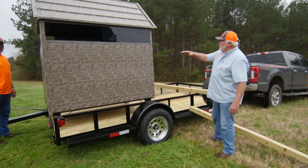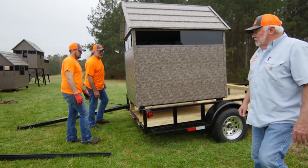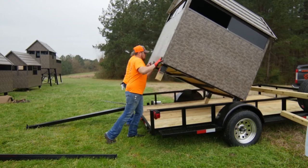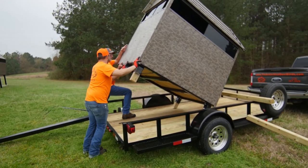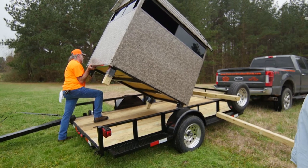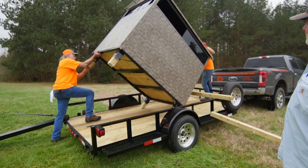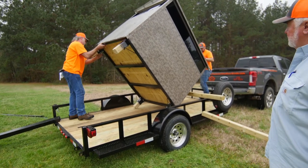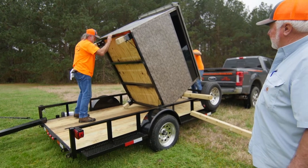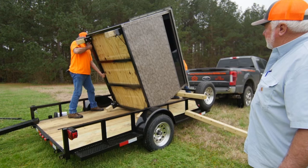Now we're gonna take that stand and tilt it over — two guys can do this. Pick the stand up and rotate it to a position where it's balanced, then lay the stand down on that 4x4 and slide it back just a little bit.